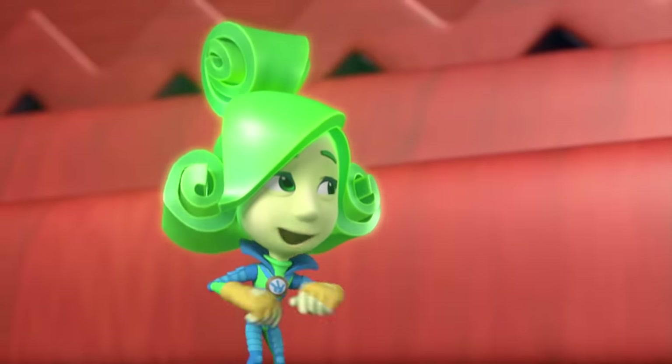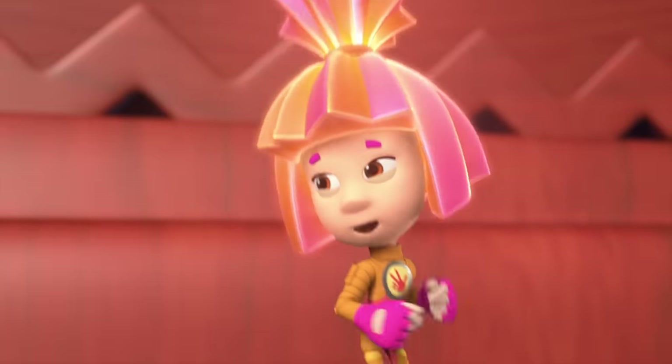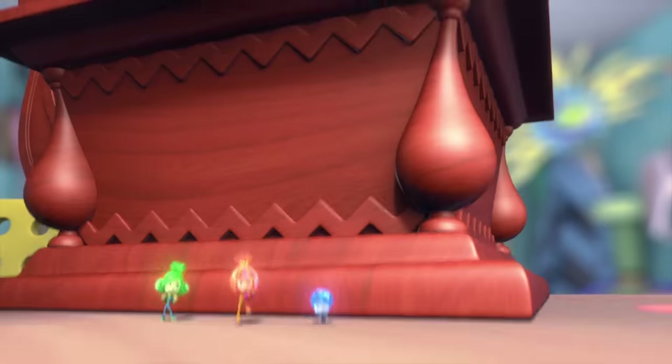Tom Thomas' mom really dances super! Yeah, she knows how to have a good time, even though she's a grown-up!